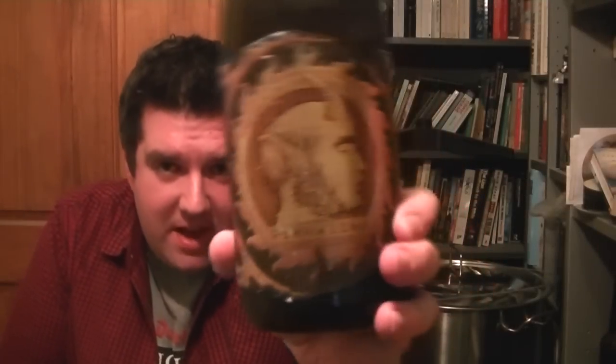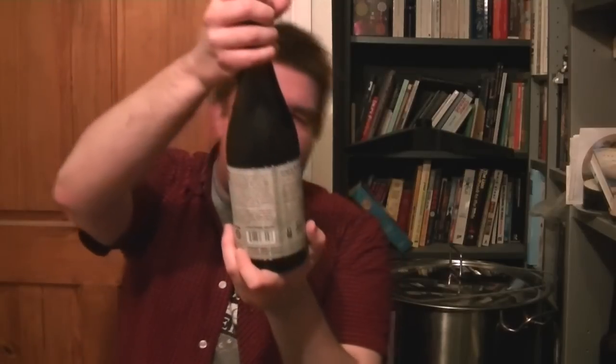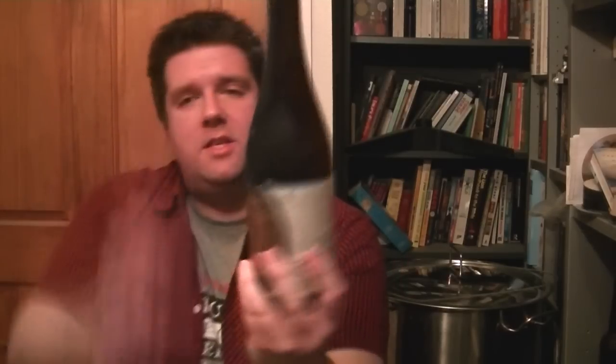Hi, I'm Rob from Hobzine.com. Thanks for joining me for another video beer review. This time we've got something very exciting — a nice big bottle of a collaboration between Jester King in Texas and Mikkeller from Denmark. It's a bottle of Drinking the Sun Belt.